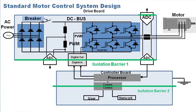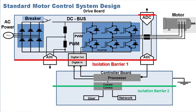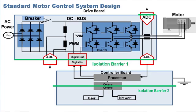Let's look at the design of a standard motor control system. Typically, a designer uses power components to drive motors with a 400 volt or higher DC bus voltage. At these high voltages, isolation is required to protect the rest of the system. Control and data signals are needed to close the controller scheme, driving the motor to the desired position, speed or torque.